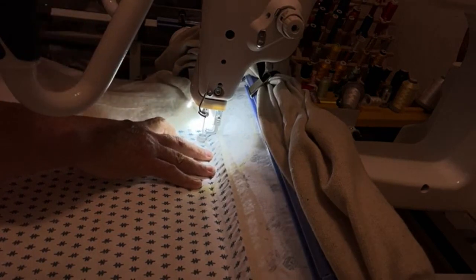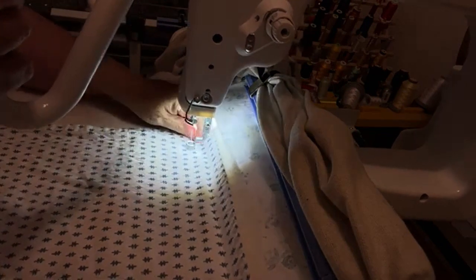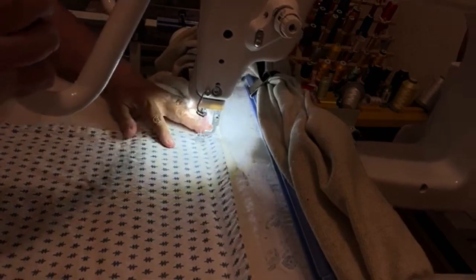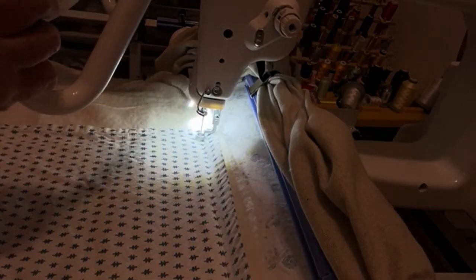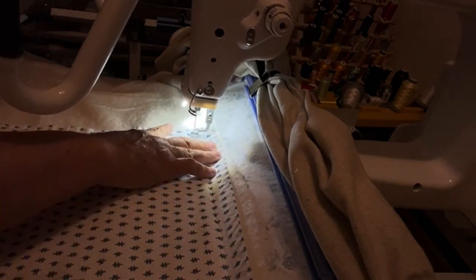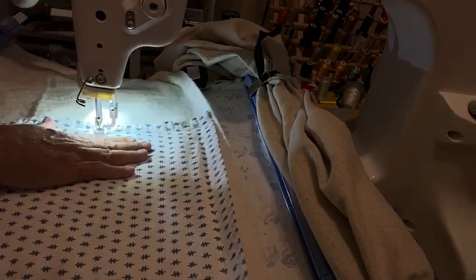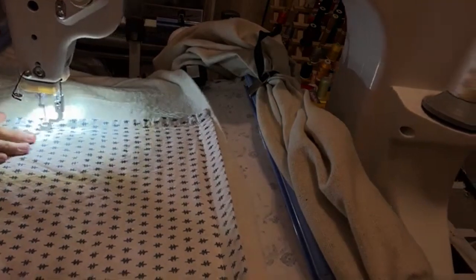That's the bobbin thread. I brought down the lights a little so you can see this better. Hopefully you'll be able to see my fingers as I ease this. Now I'm being very careful not to get my fingers in there because it's on regulated precise now. So I'm going to start going slow.